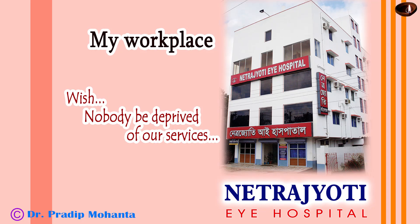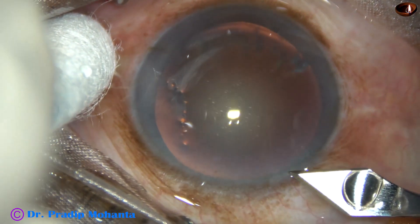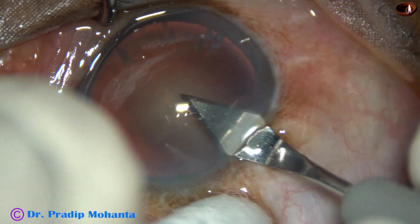Friends, welcome to my workplace at Ranaghat, West Bengal, India. This is phacoemulsification of a soft cataract. This is a totally unedited surgery. Let us observe the surgical steps.